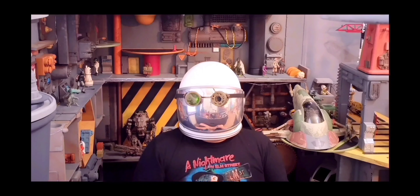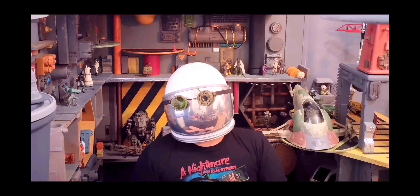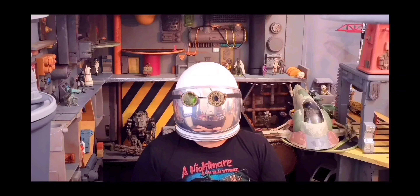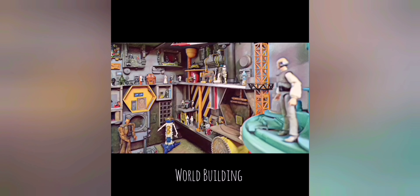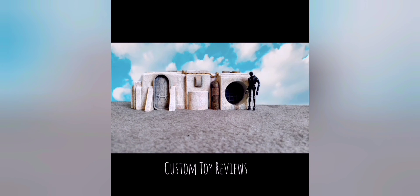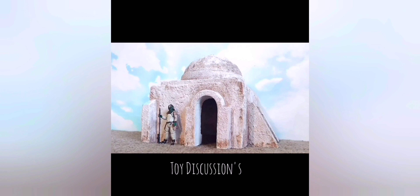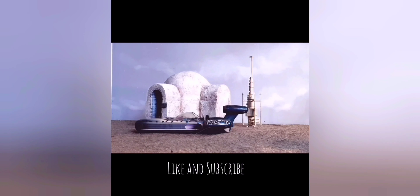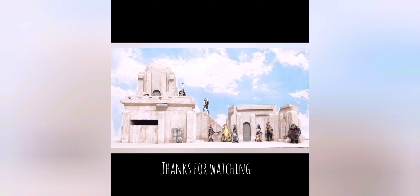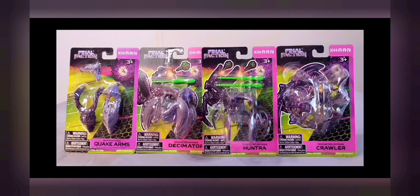Hello and welcome to Fatback Station, a world beyond worlds. Hello, my fellow Fatbackians, and welcome to the channel. Today we're going to be doing a Final Faction custom.